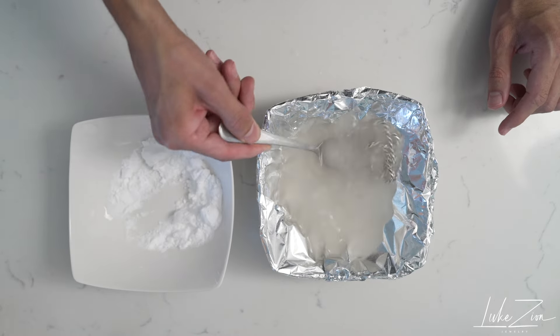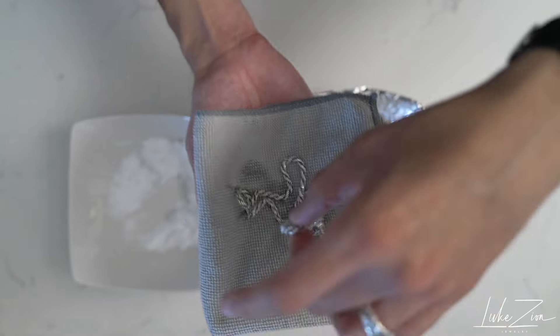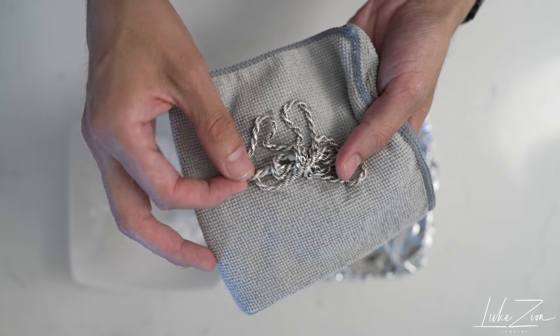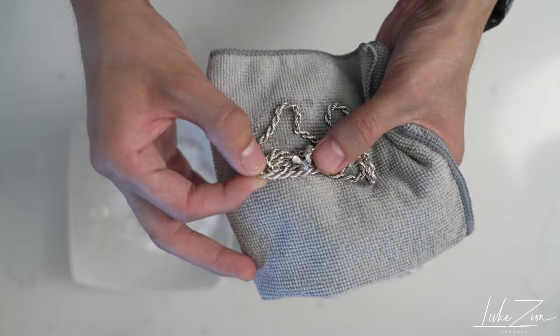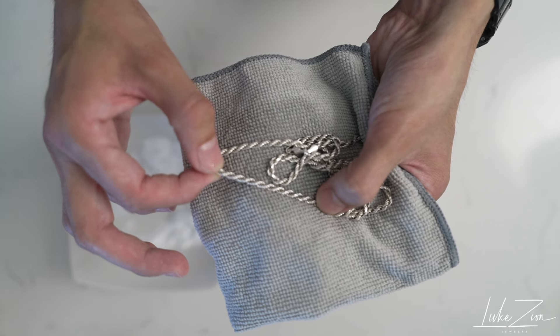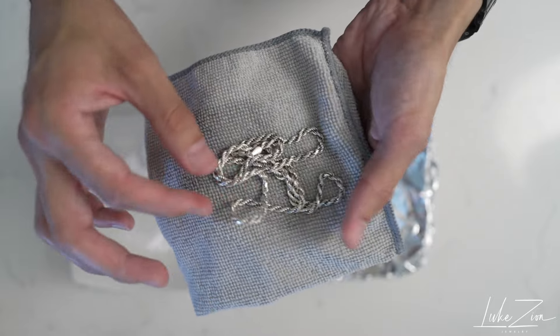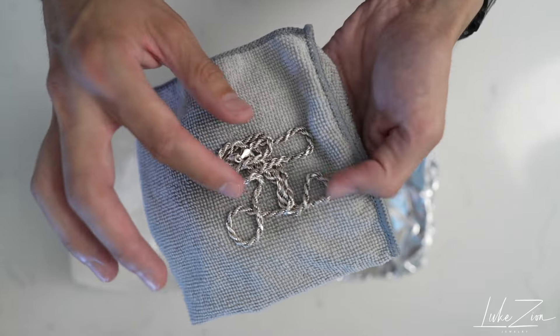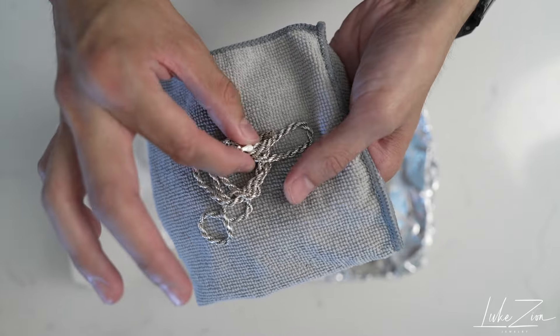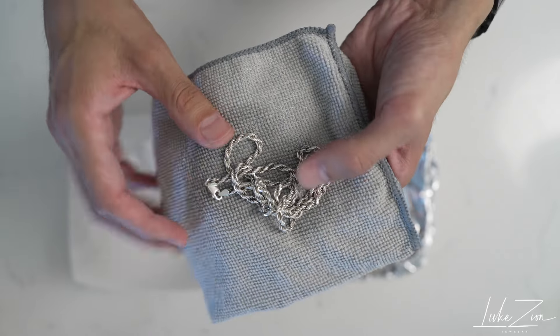Let's go ahead and take out the chain — it might be a little hot. Yes, it is. I do have a little cloth here. You can take a look at the chain — it is a lot cleaner. But one thing to notice: it is a little bit more dull because of the baking soda, which is fine. One of the things a lot of people forget when cleaning their silver with baking soda is one extra step, and I'm going to show you guys that in a few seconds.